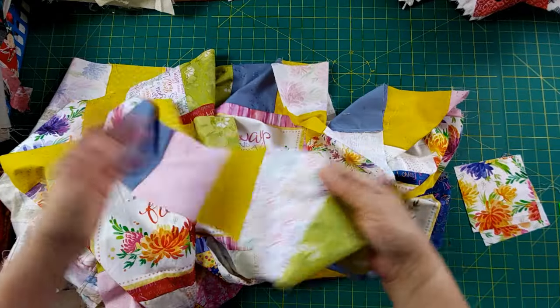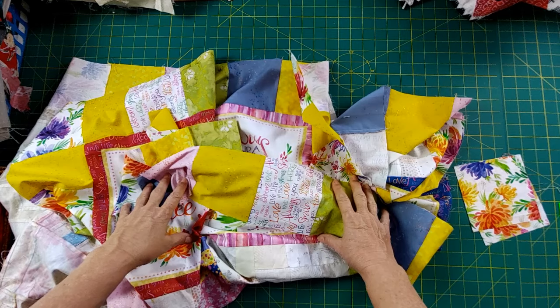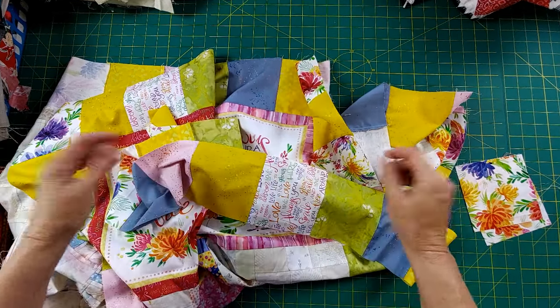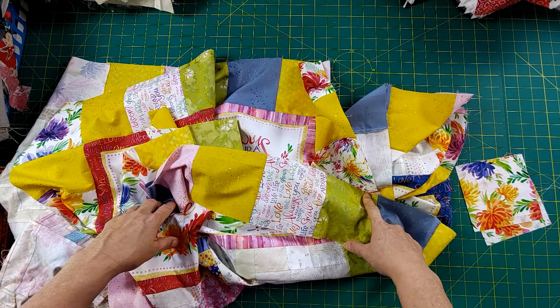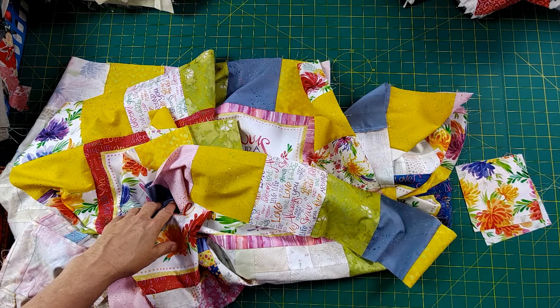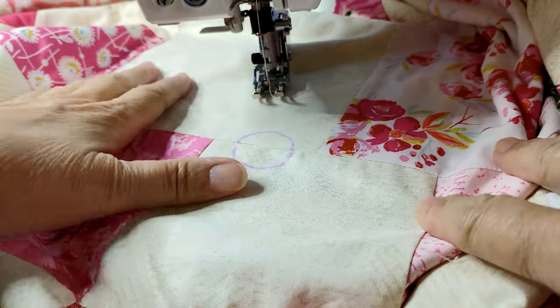I'm going to add my last strip to the bottom, and then I have this finished quilt piece to use for the backing. Once everything is basted and put together, I'm going to quilt it. I'm ready to quilt my reversible quilt, and I'm going to do some circle quilting. I have some brand new quilting gloves — I'm so excited.